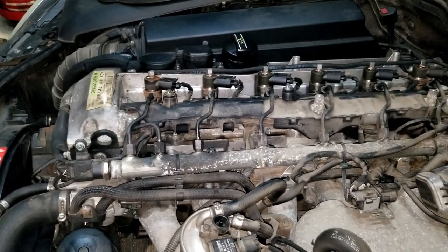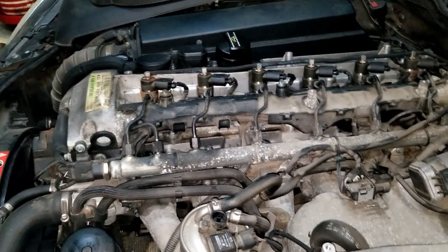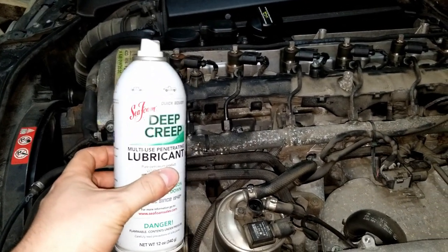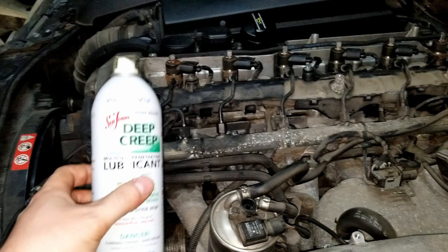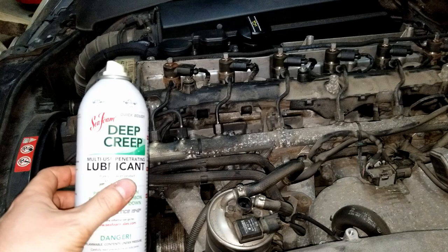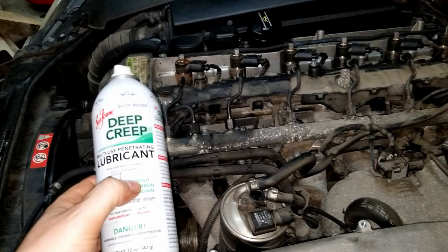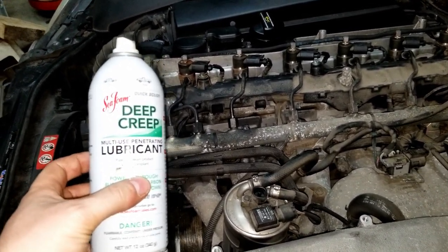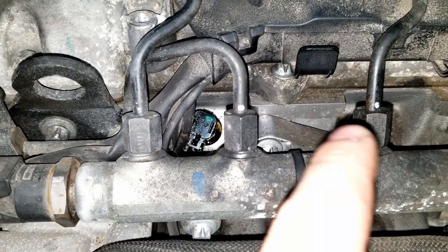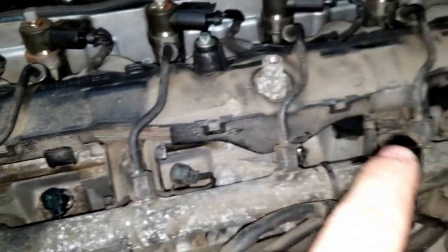The next step is critical: you should probably do it the night before you plan on pulling the plugs out — spray all of the glow plug holes with penetrant. I use Seafoam Deep Creep, recommended by a YouTube channel called Project Farm, which tested popular penetrant lubricants and this one came out on top. I'll link it in the description. It works better than PB Blaster and even Blue Creeper. Spray it right down around the glow plug in the bore for every plug you plan to remove.